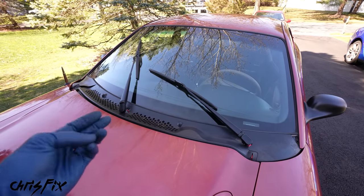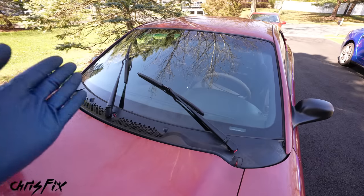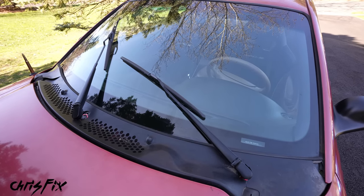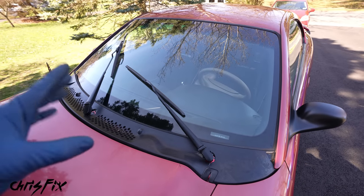There are three common symptoms. The first one you can see clearly right here — the resting position is incorrect. The wiper resting position is up on the windshield, and that's not good because the brakes aren't stopping it in the right spot. It should be down further, resting right over here.